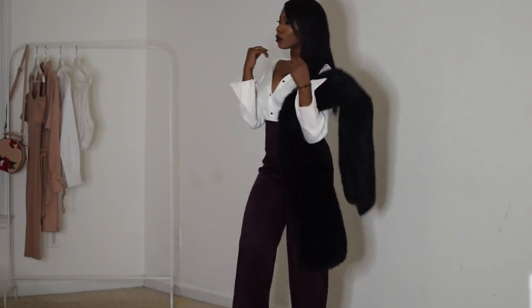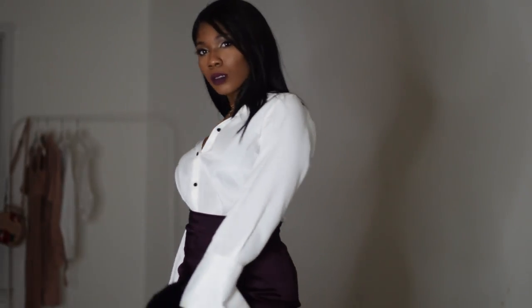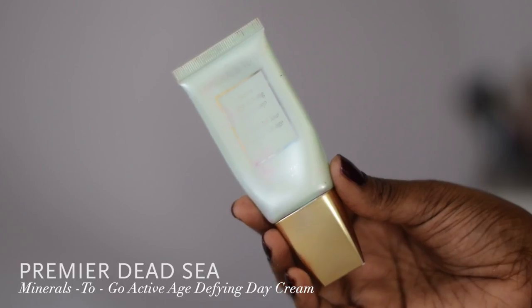Hey everyone and welcome back to my channel. Today's video I'm gonna be showing you guys how I get ready for date night. First we're gonna start off with the makeup.